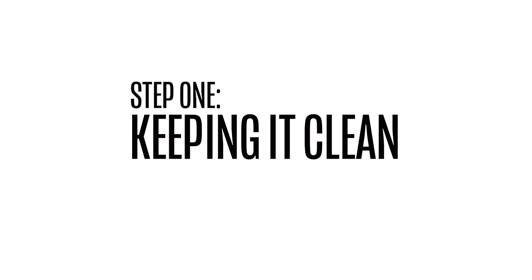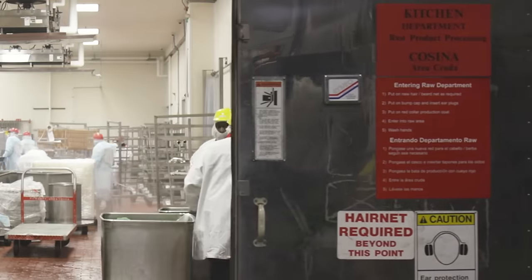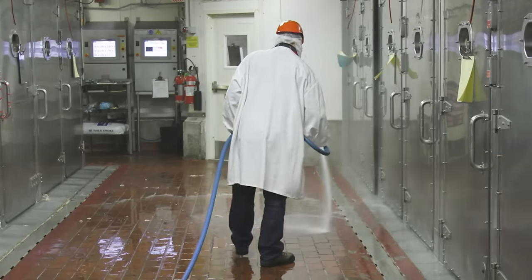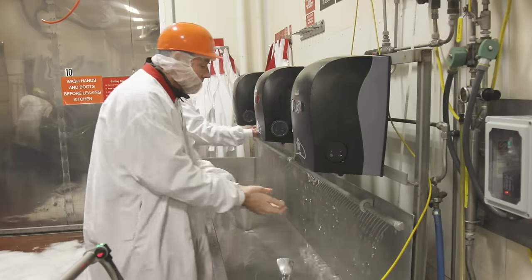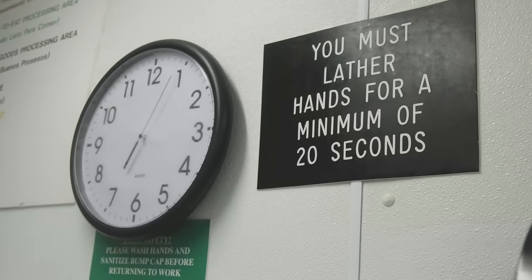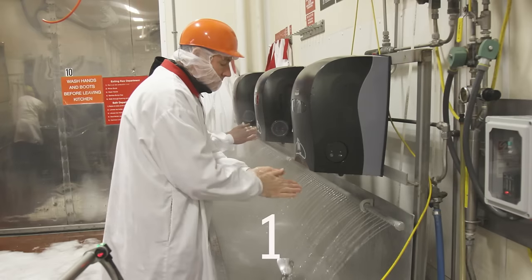Let's show you how it all goes down, starting with cleanliness. I was actually pretty surprised to see all the work put into keeping everything so pristine and clean — from the floors to every human walking through the doors, including us. Every person has to wash their hands for at least 20 seconds every single time they enter, which feels like a really long time.